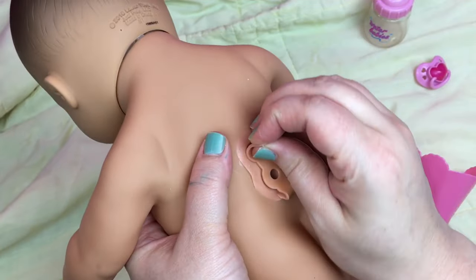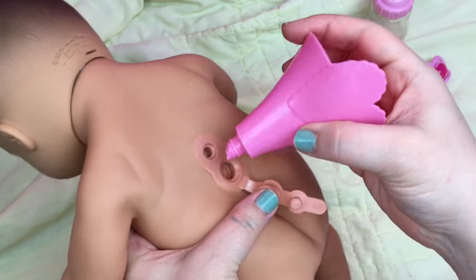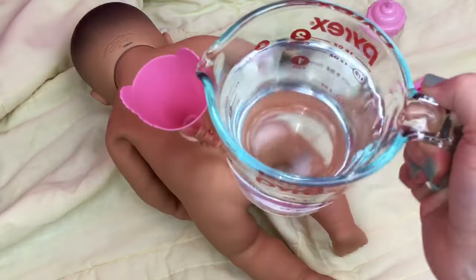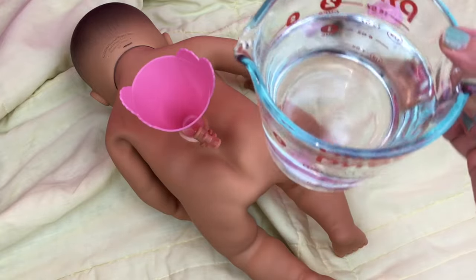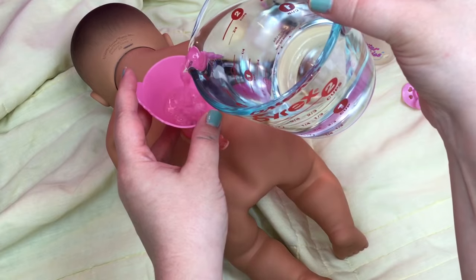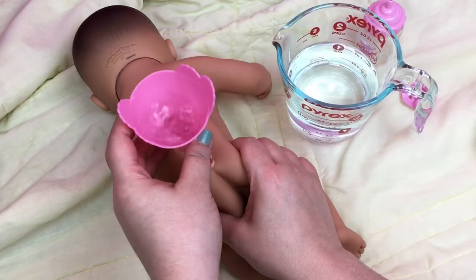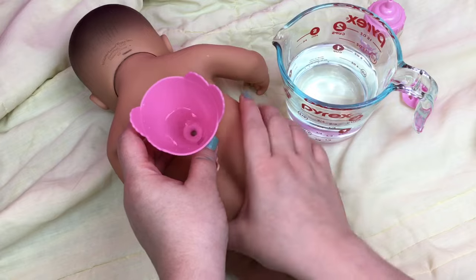The first thing we do is open this little plug, then we take the funnel and stick it in her back — this is going to let us put the water in. I have a measuring cup with two cups of water. I'm not sure how much she will take but we're going to find out. I'm squeezing her body as I pour to get the air out of her.